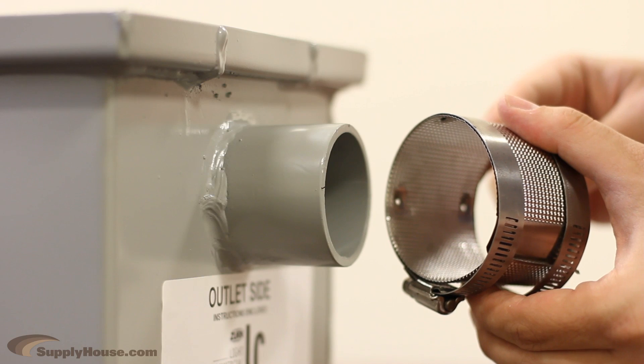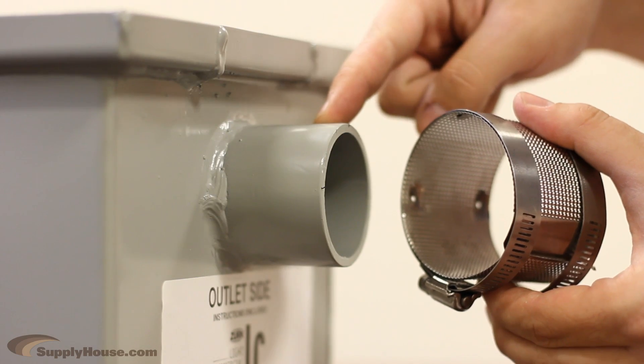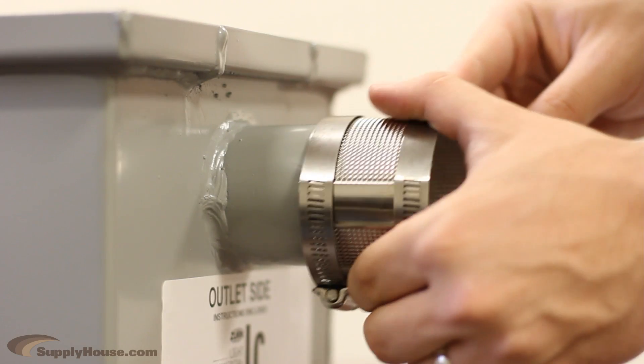The couplings needed are based on the size of the inlet and outlet of the grease trap itself. In this case, 2 inches.